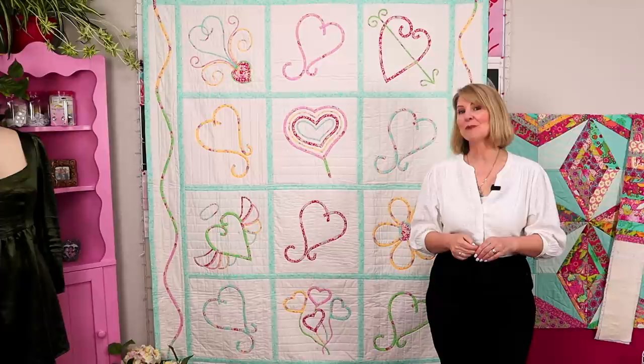Bias makers — they're not as tricky as you may think. And in this video, I'm going to show you how easy and fun they are to use. Welcome back to Pattern Pool TV. I'm Monica, and in this video I'm going to demonstrate how to use bias makers by using a block from my Groovy Hearts quilt pattern.